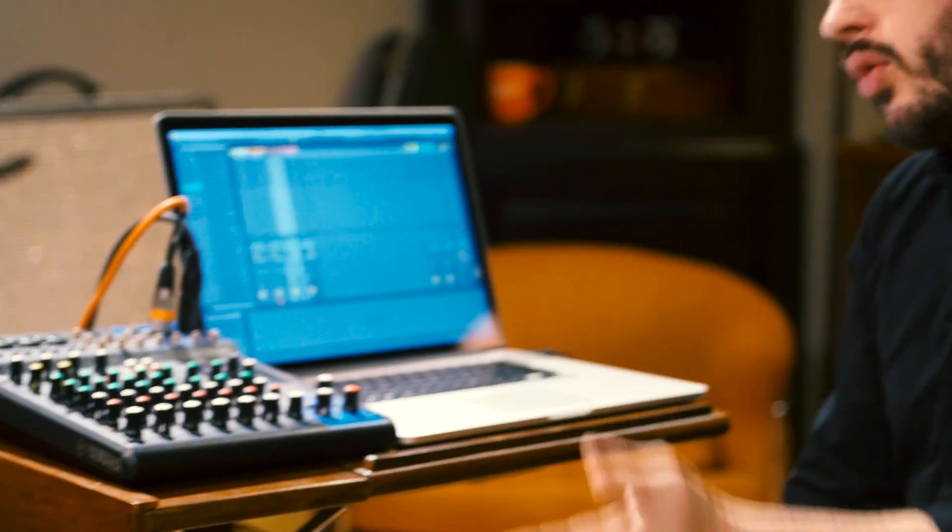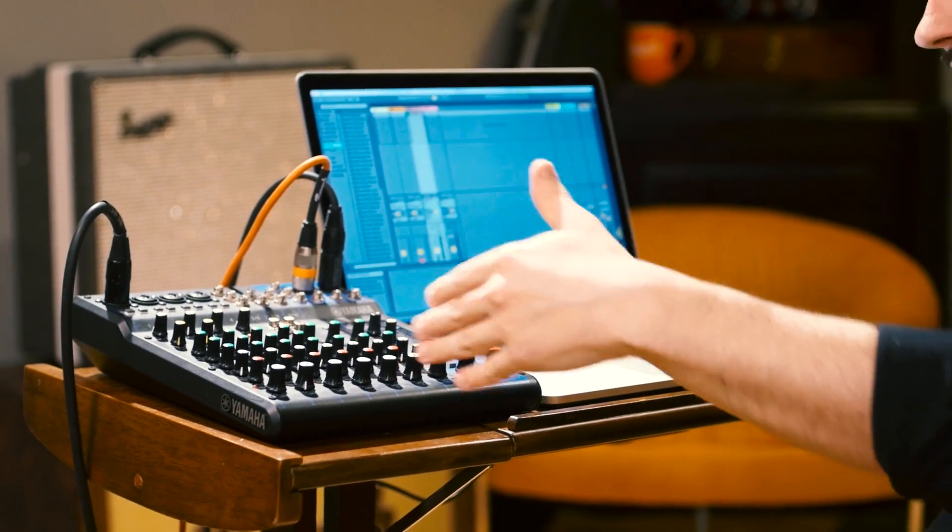which is setting up an audio interface so that you can both record input signals into Ableton as well as get audio signals out. Let's just quickly review: we've got a laptop running Ableton, and this is an audio interface.